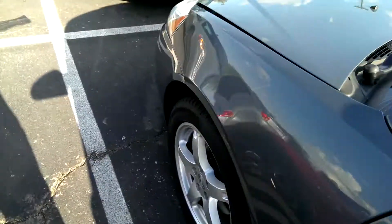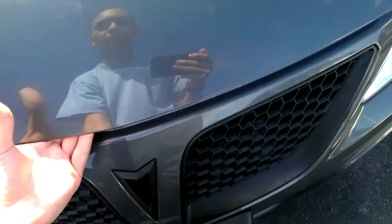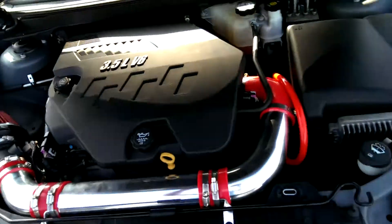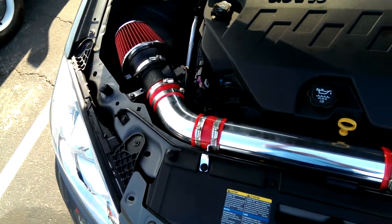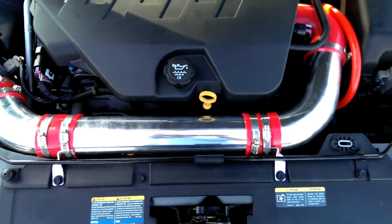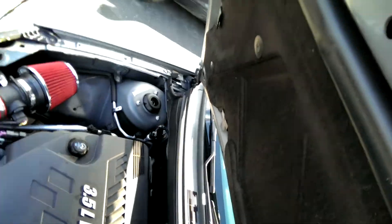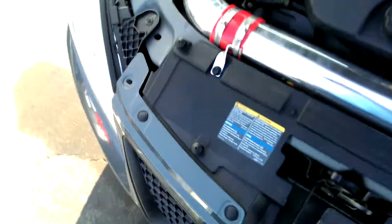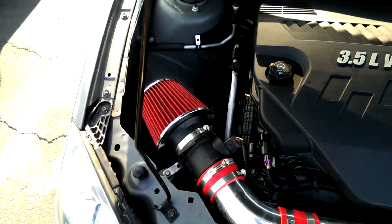I also put an intake in — chrome intake. Got it off eBay for about 60 dollars. It's about 5 horsepower. Not sure about the miles per gallon though.